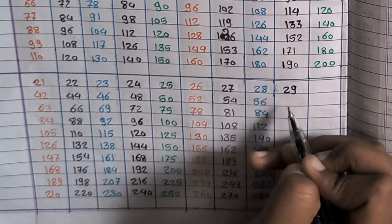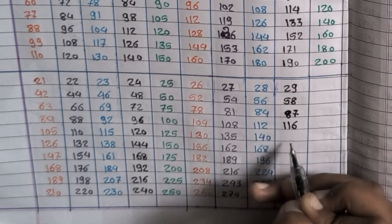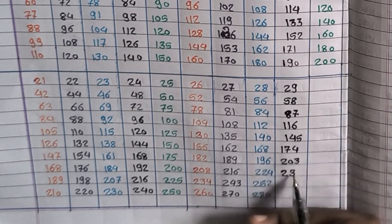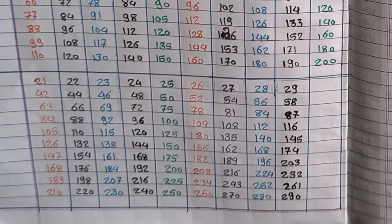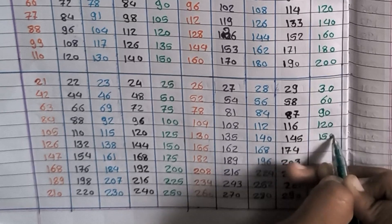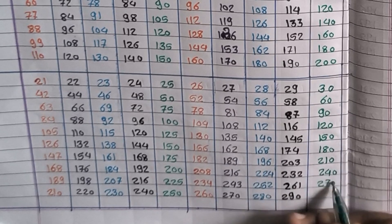29×1=29, 29×2=58, 29×3=87, 29×4=116, 29×5=145, 29×6=174, 29×7=203, 29×8=232, 29×9=261, 29×10=290. 30×1=30, 30×2=60, 30×3=90, 30×4=120, 30×5=150, 30×6=180, 30×7=210, 30×8=240, 30×9=270, 30×10=300.